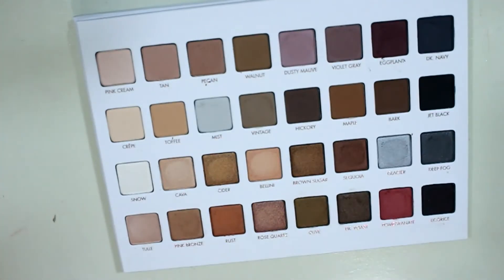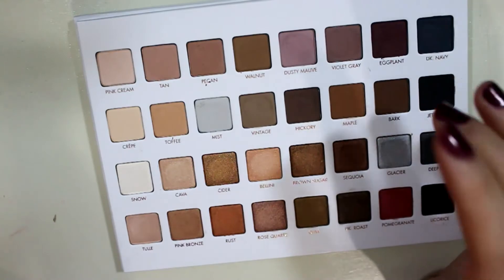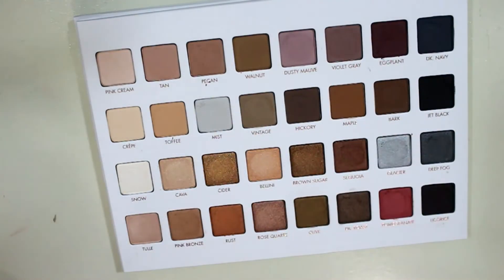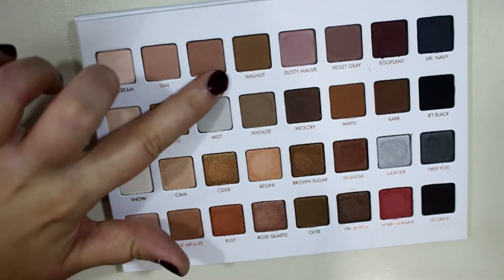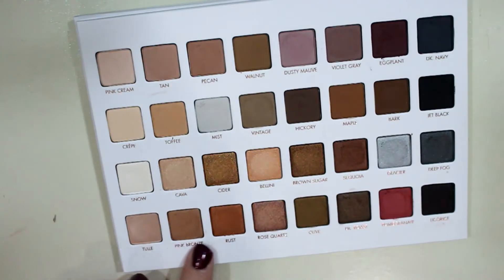I did not have an issue with any of these, which is surprising because usually at least one of the mattes feels a little bit different than the rest of the palette. Like I said, the eggplant one felt a little drier than all the rest which feel super creamy and buttery. But no problems overall with the palette — except for the fact that it's going to get filthy and it's going to bug me, because you can already see all the little spots.